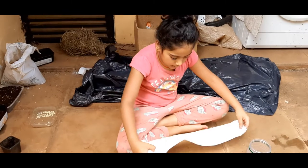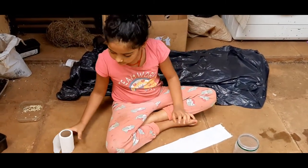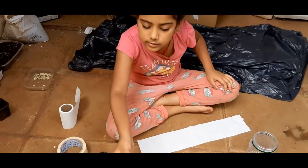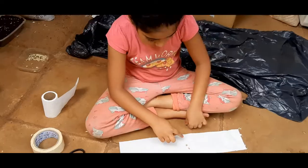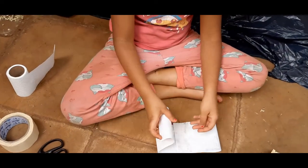Take a little tissue — don't take too much. I'm going to keep the tissue over there. Now I'm going to take the three seeds and put them over here. Now we're going to fold it with the tissue.